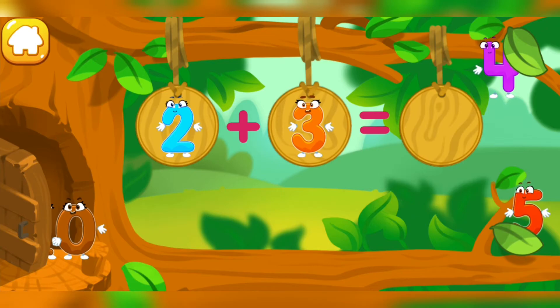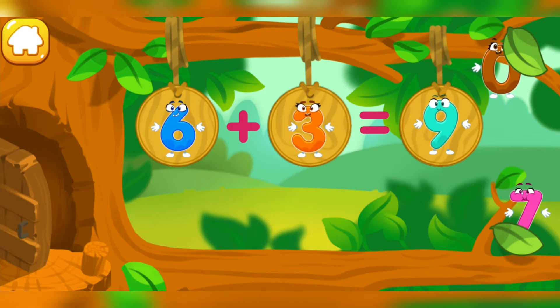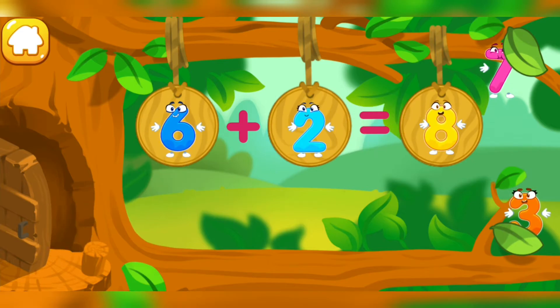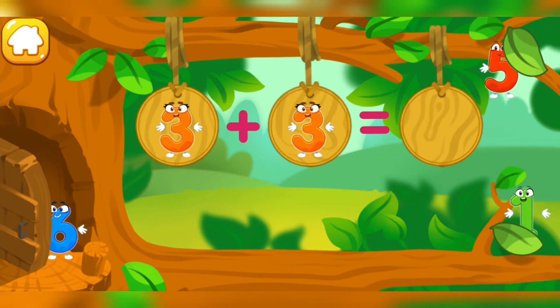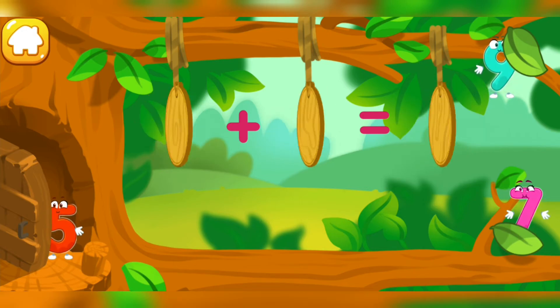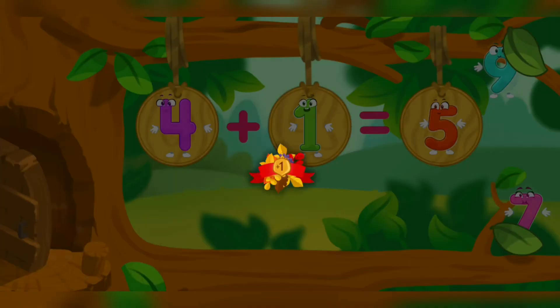Let's continue our adventure. The numbers have scattered in different directions. Put the number five in its place. Cool! Good job! Beautiful! Take a nut for the squirrel.